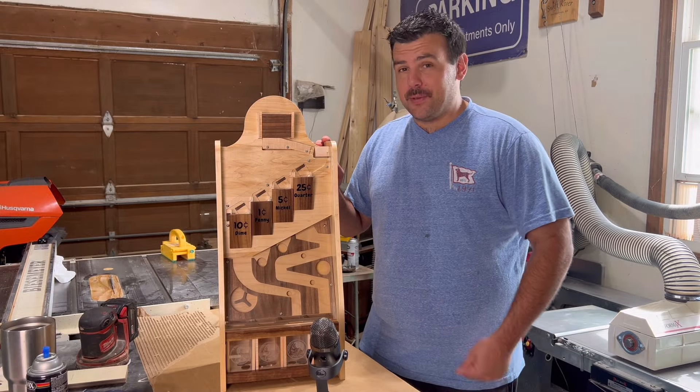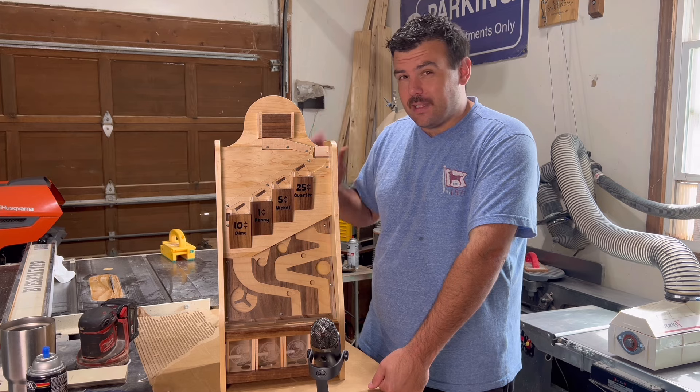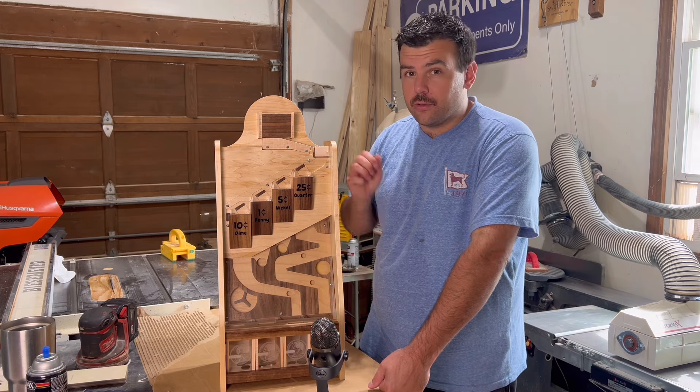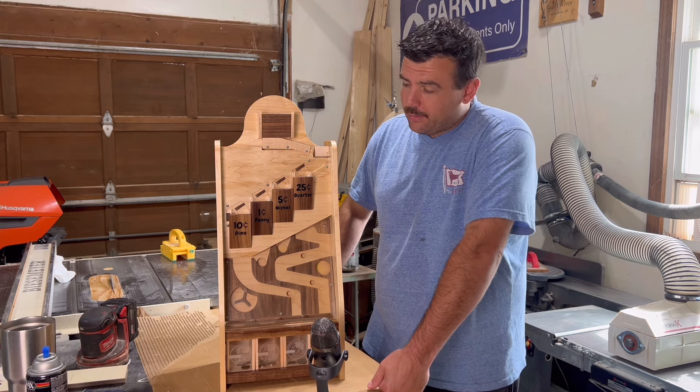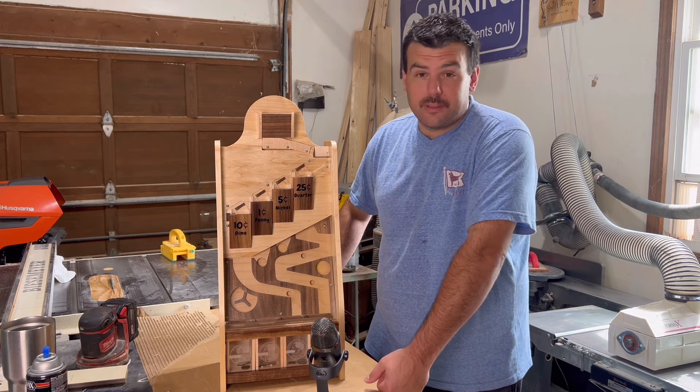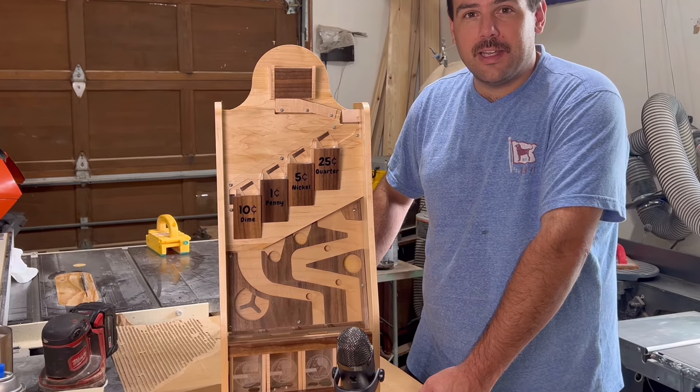This thing is really cool. I'm really happy with how it came out. There are a few kinks — sometimes the coins get stuck, but if you just tap it on the side or drop more coins in, everything seems to break free. Really no huge issues here, and for the first time building this, I couldn't be happier. Thanks for watching and see you next time.